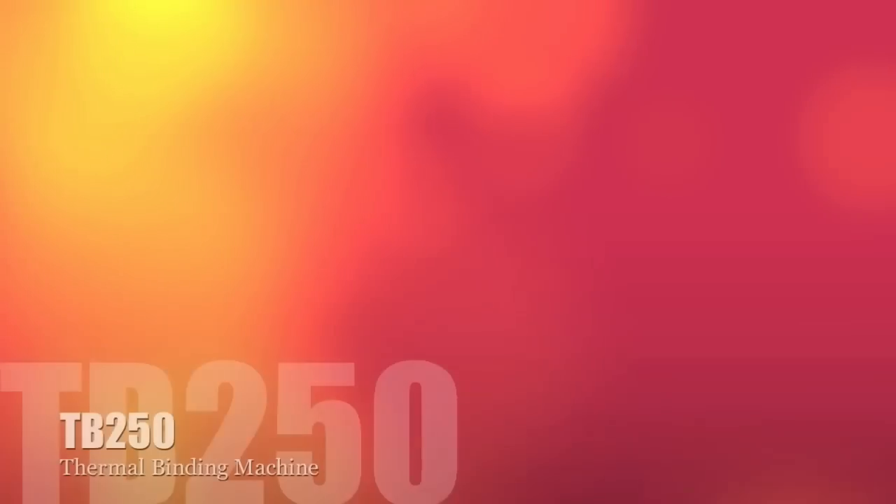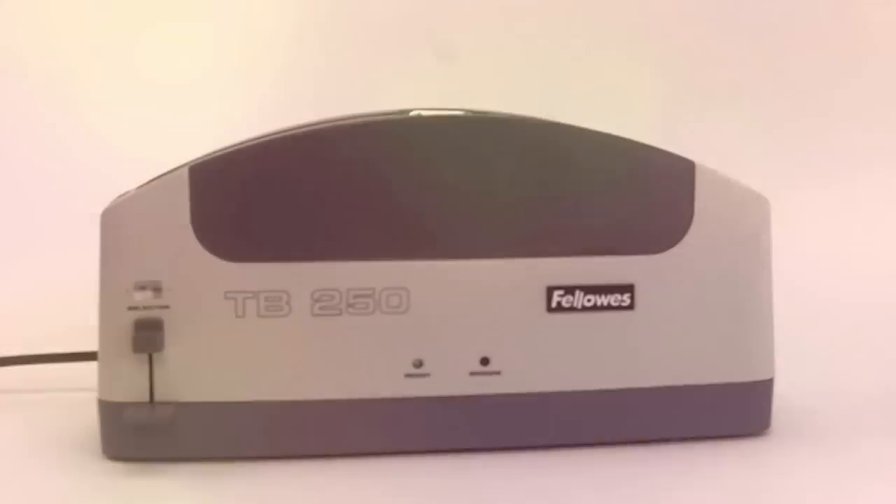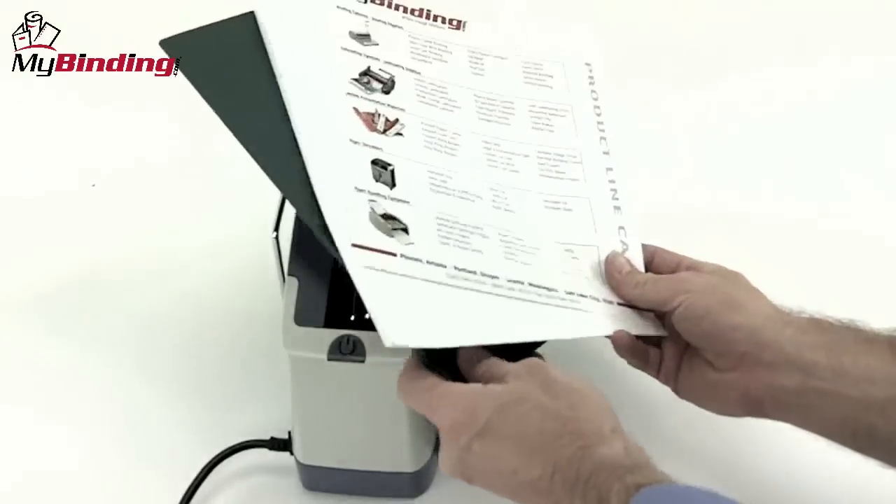Welcome to MyBinding video. Let's have a look at the TB250, a thermal binding machine by Fellowes. Let's watch this simple but effective thermal binding system in action.